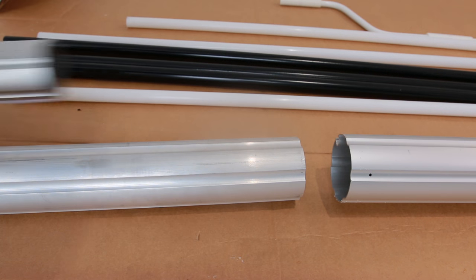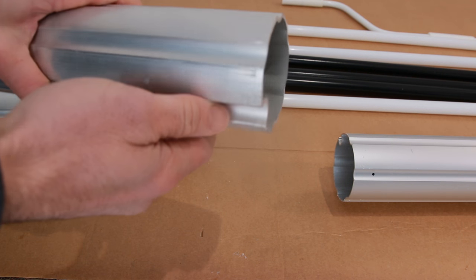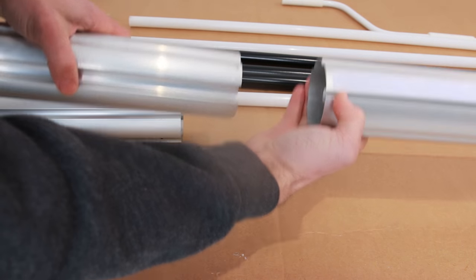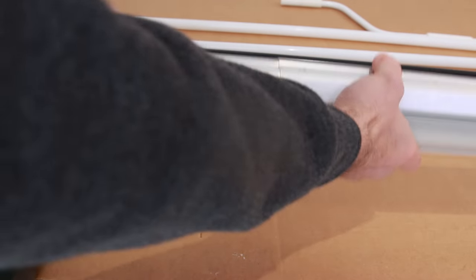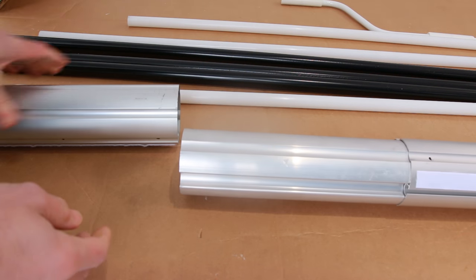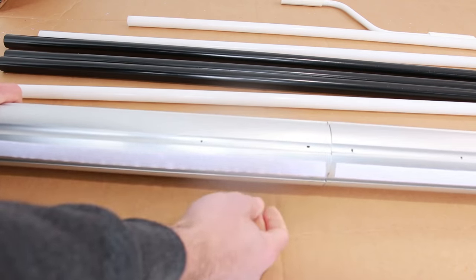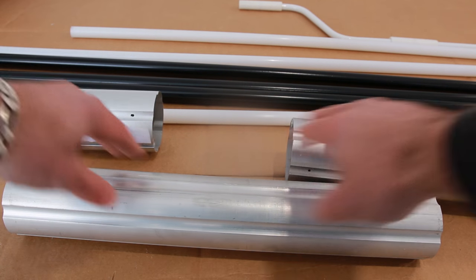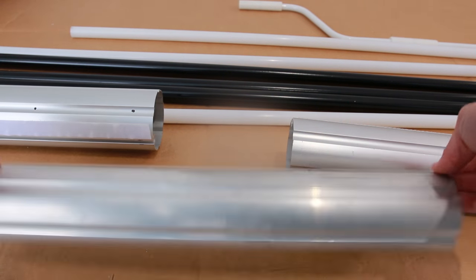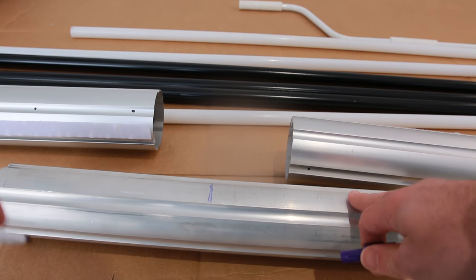You have to join this tube together with this one. This one's got a little valley right there, and you just line it up with the indent on the other one. So you put this in here about nine inches, leave about nine inches exposed, then insert it into this one. By the way, this really sucks when it's negative 15 out. Instructions say to make sure this is evenly put into each tube. It says it's marked at center, but I don't see a center marking, so I'm just going to put one there myself. That'll get me close enough.